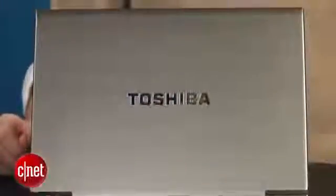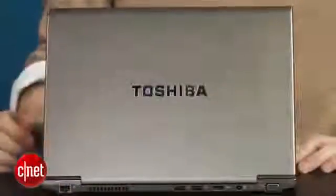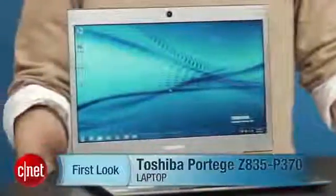They did, however, throw in Bluetooth, so you're getting a little bit extra for your $1,000 versus your $800. That said, as a bargain-basement Ultrabook we liked the Z835 a lot, but as one that's priced the same as pretty much all the other guys, I think there are nicer looking ones out there. I'm Dan Ackerman, and that is the Toshiba Portégé Z835.